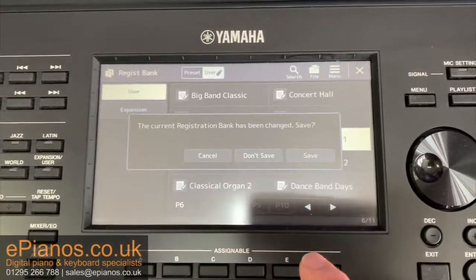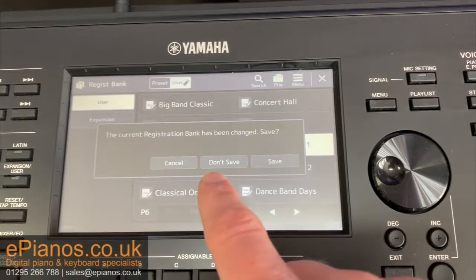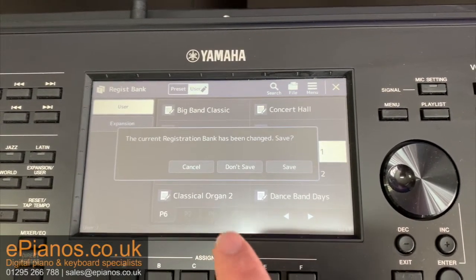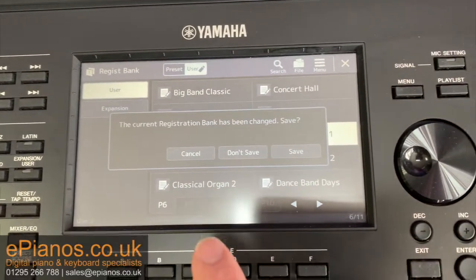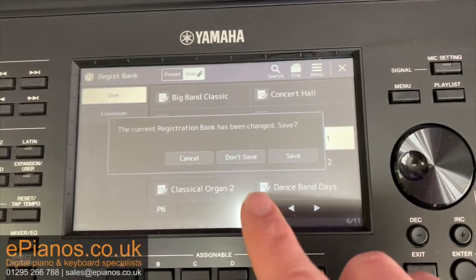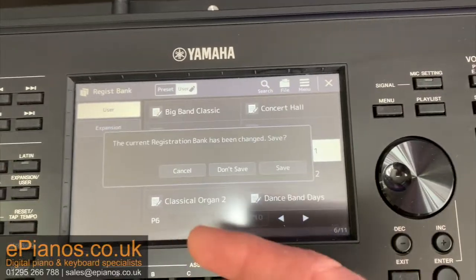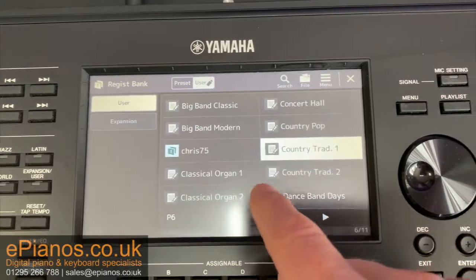A lot of people ask me: what does it mean if a message comes up that says the current registration bank has changed — save? They say they're trying to load a registration bank but this message keeps coming up. Well, this message is coming up because you've made an alteration to the currently loaded registration bank. Whether knowingly or unknowingly, you've made a change and this is the keyboard's way of saying, hang on a minute, are you sure you don't want to save this before you move on? Because if you do move on, it's not going to save it permanently. So if you think you've made a change that you want to save, then press save and it'll ask you to give it a name. If you don't want to save it, just press don't save and it will move on to whatever you've selected.